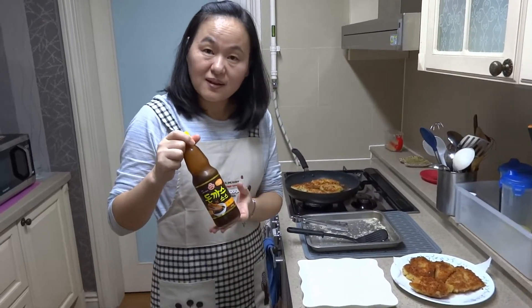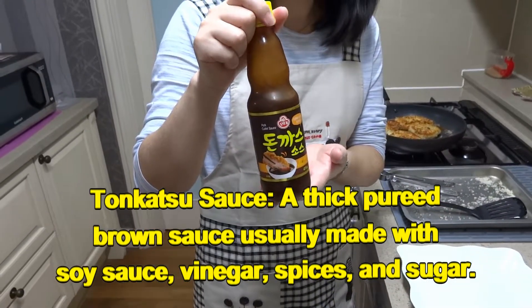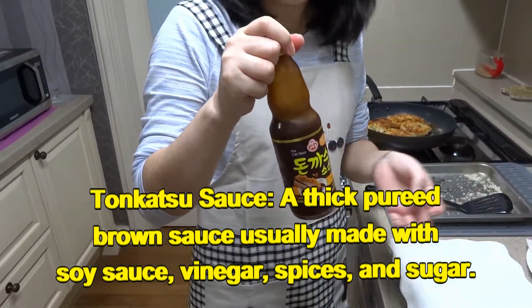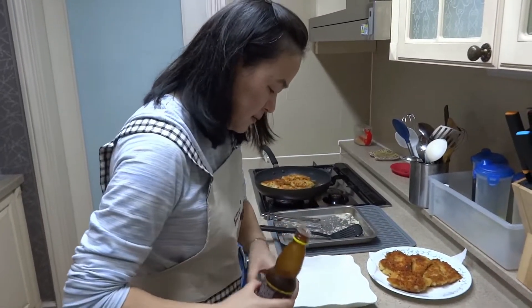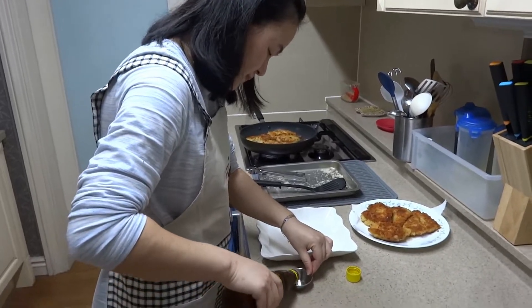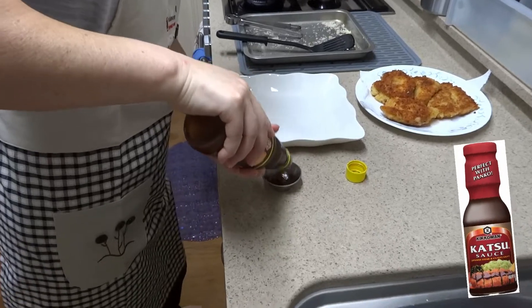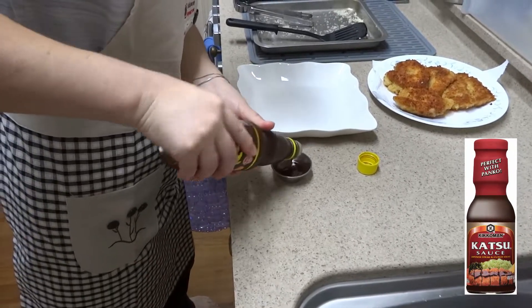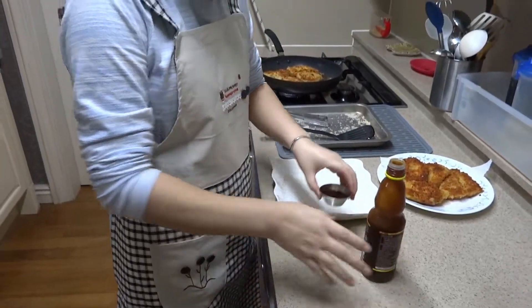Here is the katsu sauce. You can use the tonkatsu sauce for chicken katsu too. There are Korean versions and Japanese versions. I think even Kikkoman makes a katsu sauce. When you go to the Asian market, you can find it easily.